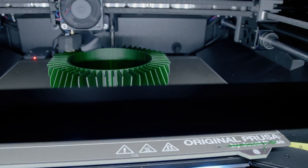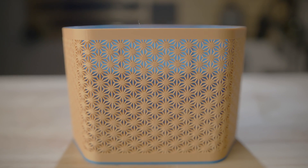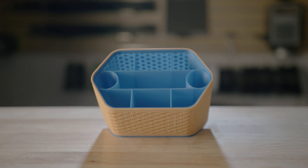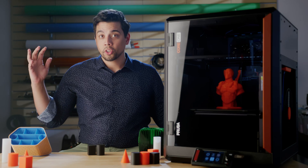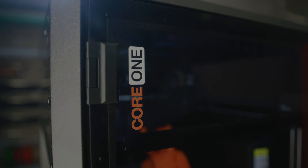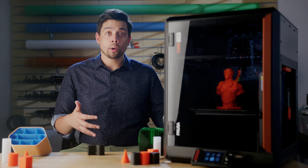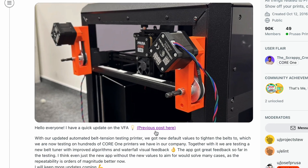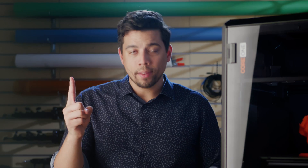I also printed a few pencil holders — one way more complicated than the other — for my wife's office. I tend not to print a ton in PLA since I'm trying to print functional parts, but I did here and saw no issues at all. So what does this actually mean? It means that my personal Core 1 doesn't have any VFA issues. It doesn't mean yours won't — it could just mean I got lucky. Or Prusa has also expressed on their Reddit that they're fixing VFA issues with different belt tunings. Don't let the VFA issue be why you don't get this printer, because there are fixes, and not all printers have them.